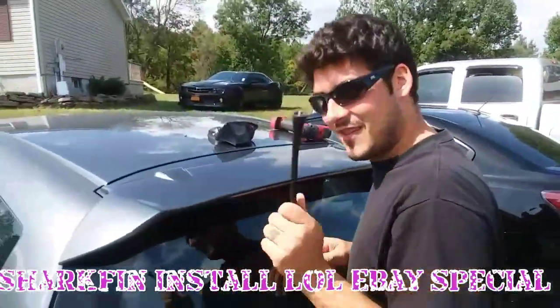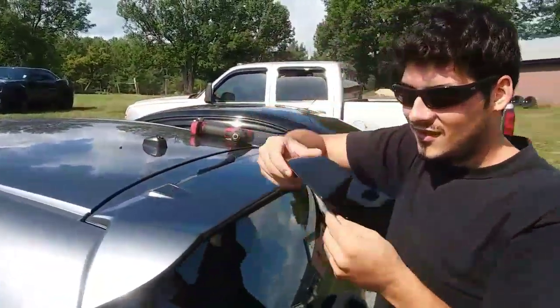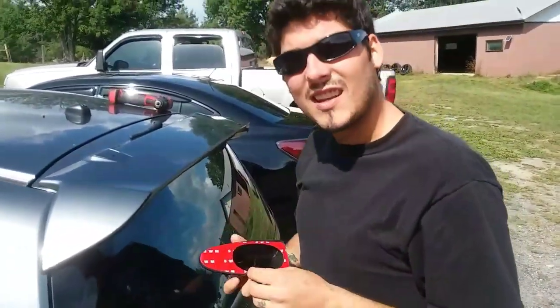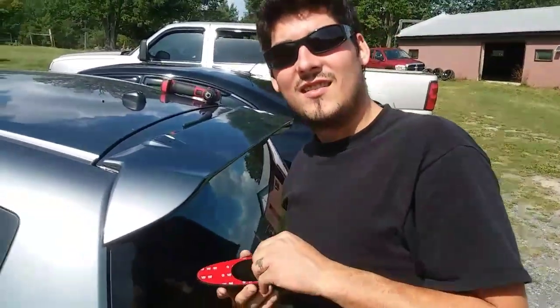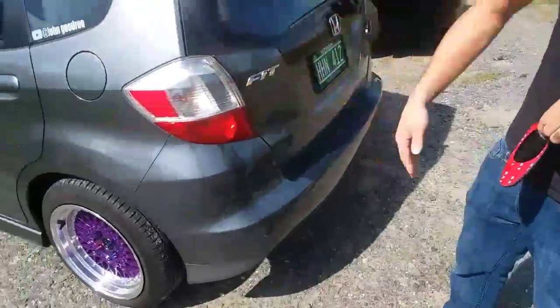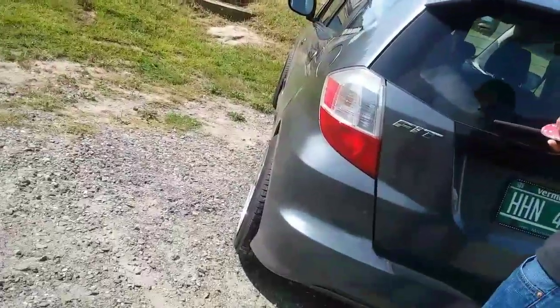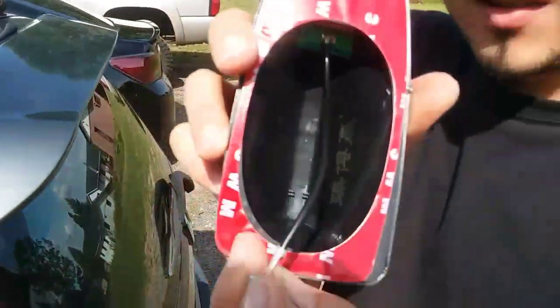Here's what we're doing today - we took this donkey dink off. Dylan and I bought this universal shark fin antenna from eBay, what was it, like $6.99, something under 10 bucks. We got the rims on her too - oh yeah, she got that stretch.